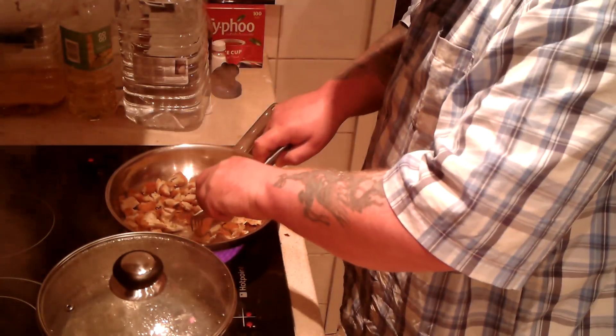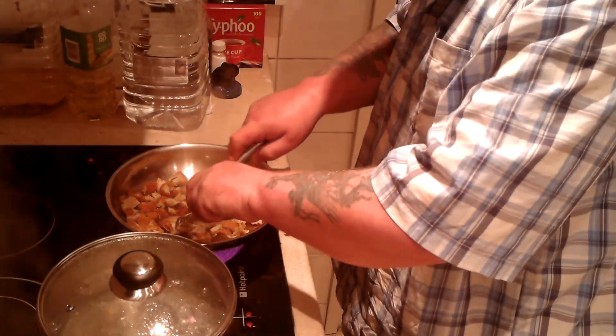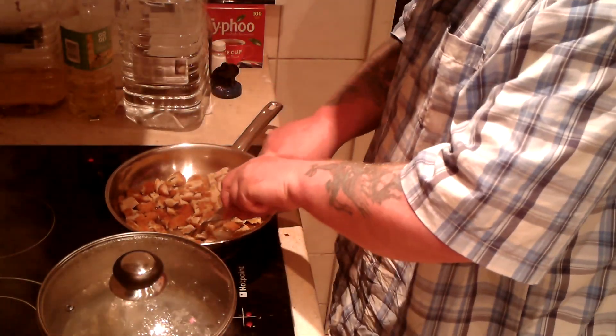I want lots of little tiny pieces. They're going to be spoon-sized, so just small enough to fit into a spoon.